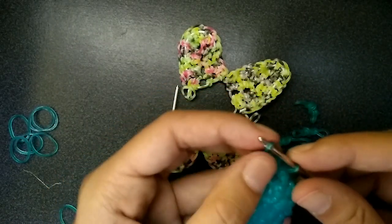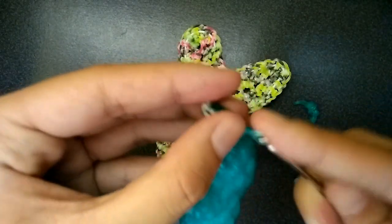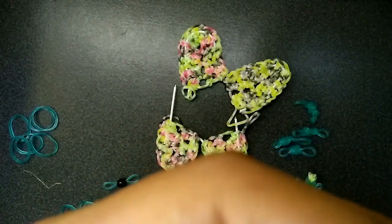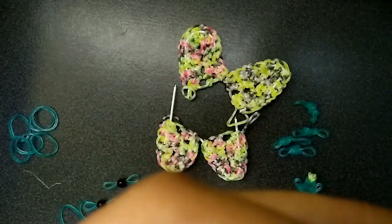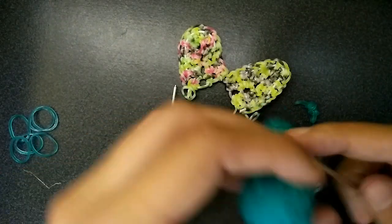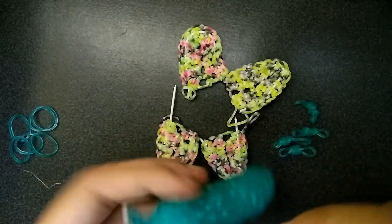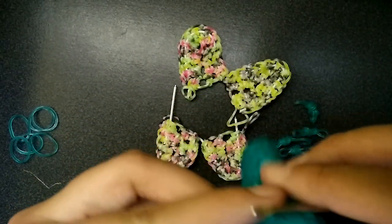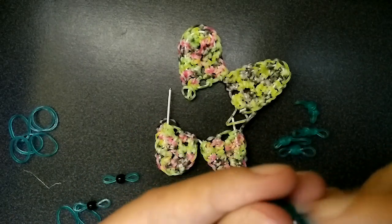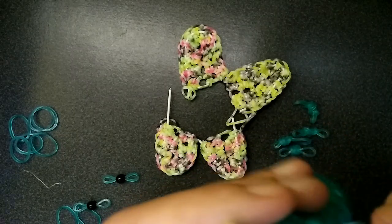Then you just pull one band through everything. Now you will put the antennas in — I usually just pick a spot on the top of the head and do the same thing as the legs. Pull one side through the butterfly, put the other end on your hook and just slip knot it in, so you're basically just tying things in. Then pull the tail in. And then do this again with the other antenna just next to it. It's not really an exact spot — you kind of just pick a spot on top of the head and put your antennas in.